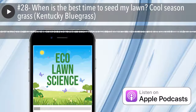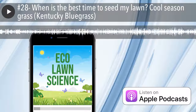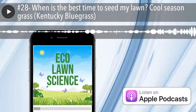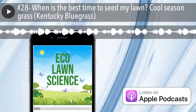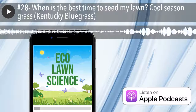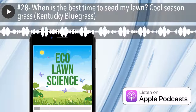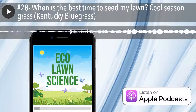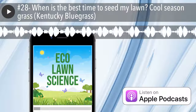The best time is autumn, and that's because the soil is still warm from the heat of summer, and then your evening temperatures begin to cool down. The cool evenings encourage fast germination, but the warm days help it to grow. Cool-season grass like Kentucky Blue does best when the soil temperature is between 50 and 65°F, which roughly matches an air temperature of 60 to 75 degrees.